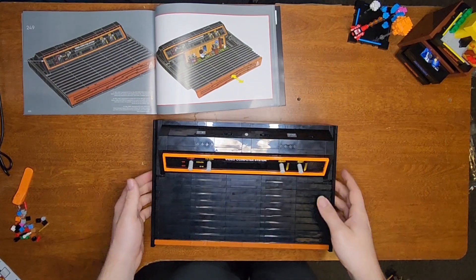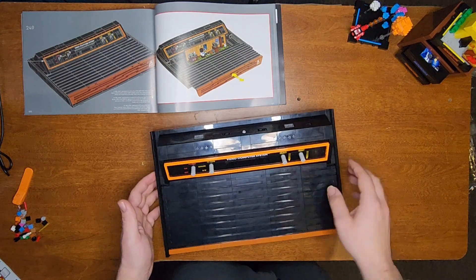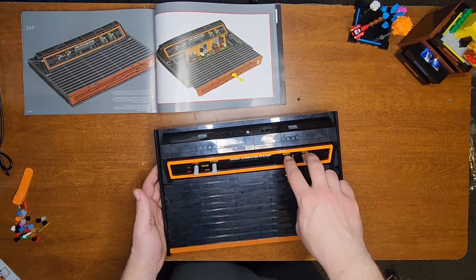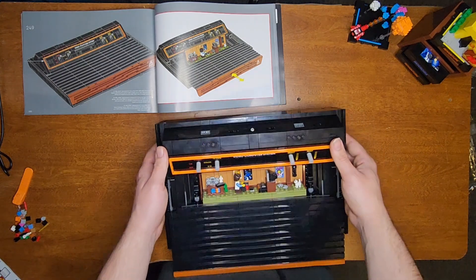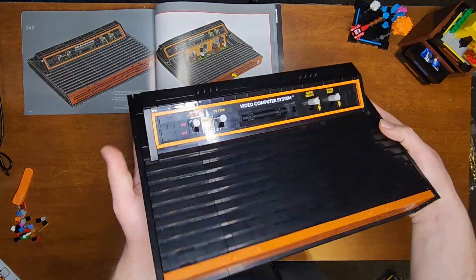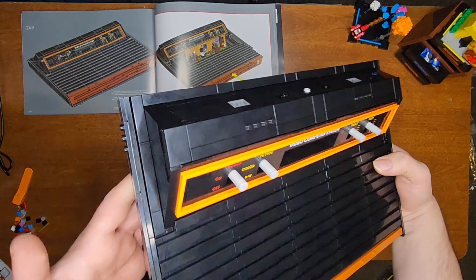And that was bag 14. We have the on/off switch, the color and black-and-white TV color, the game select and the game reset. I love the fact that they pop back up because of the rubber bands we put on there. I just love the look of this whole set — it looks so cool. And holding it now, it feels so solid.